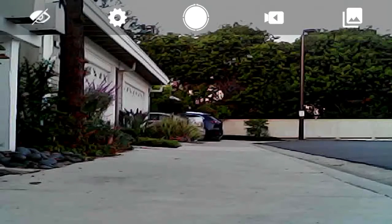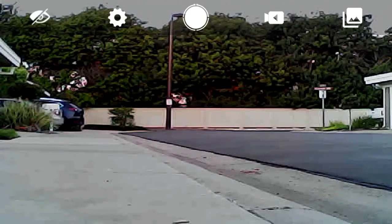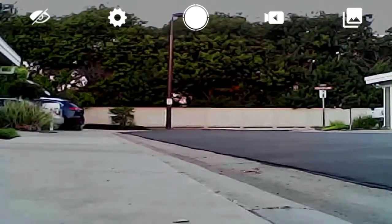I want to be able to go a little bit further out. I'm gonna move around in the garage to the closest spot I can think of to get a little bit more range, but it's really struggling at this point. I lost signal — oh, it came back.